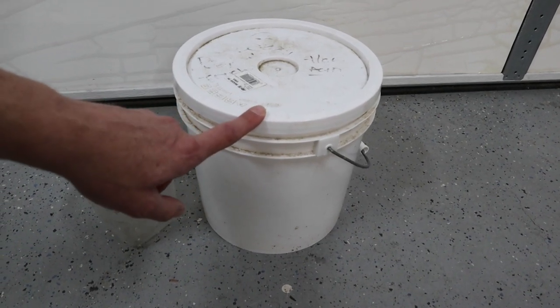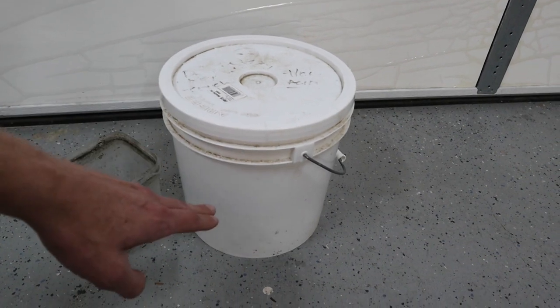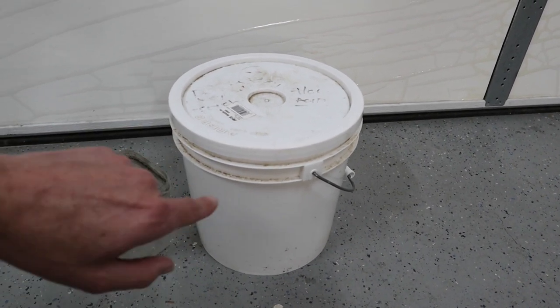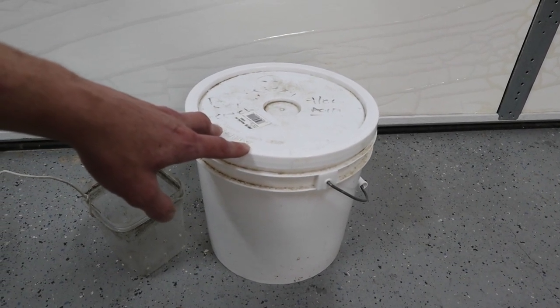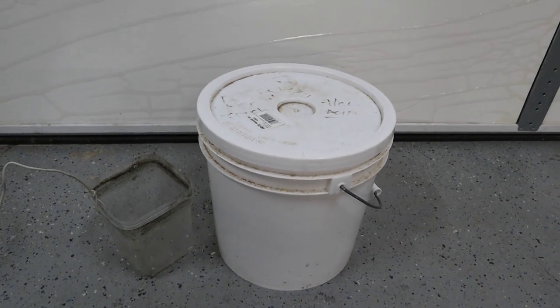Buy these little one-and-a-half-gallon buckets from your favorite hardware store. Fill with water, then carefully pour in a little muriatic acid — acid into water, not the other way around. Otherwise you're going to have splashing and possibly acid in your face. Always wear gloves and protective eyewear.